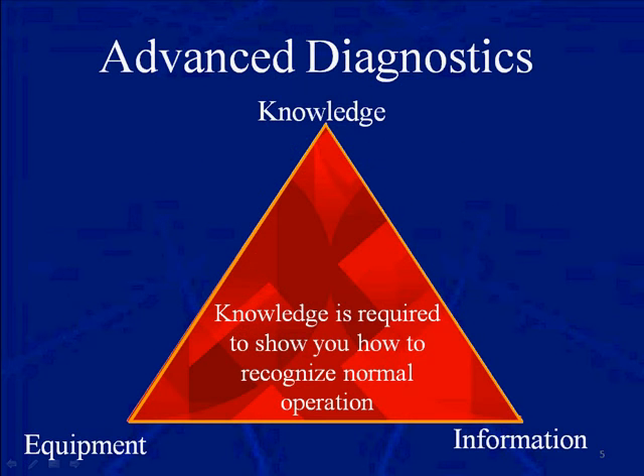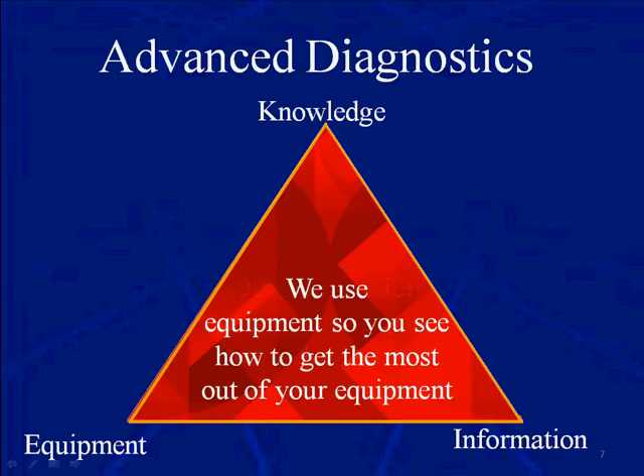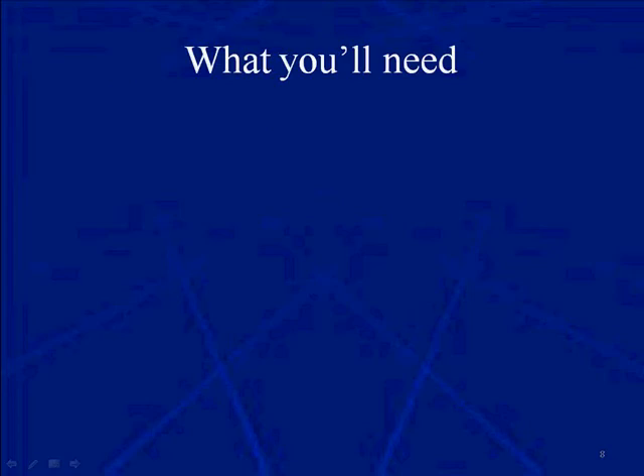When we talk about advanced diagnostics, you're going to have to have three things: knowledge, equipment, and information. Knowledge is required to show you how to recognize normal operation, whereas information is the roadmap to locate the cause of abnormal operation. Then, of course, we use equipment so you can see how to get the most out of your equipment in the service bay.